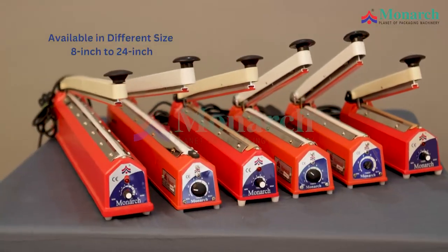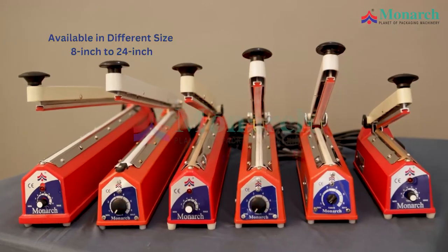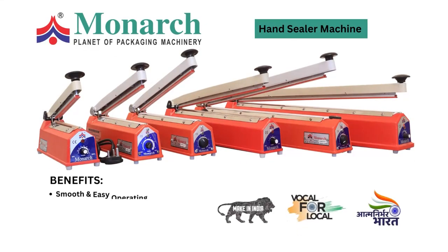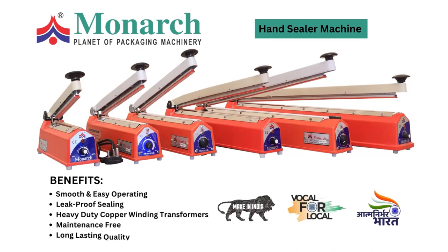Available in different sizes: 8-inch to 24-inch. Benefits of Hand Sealing Machine: Smooth and Easy Operating, Leakproof Sealing, Heavy Duty Copper Winding Transformers. Maintenance Free, Long Lasting Quality.